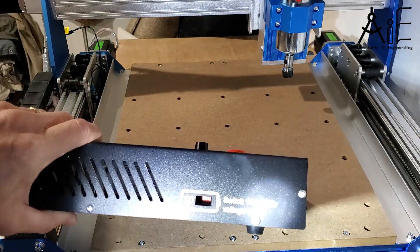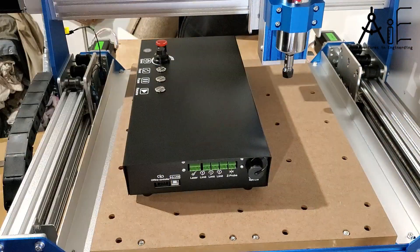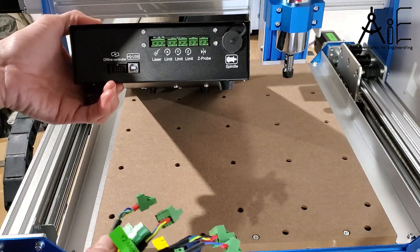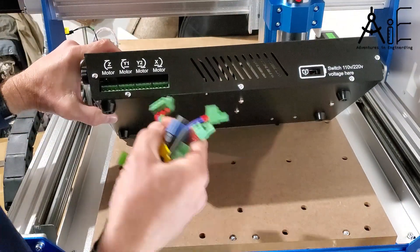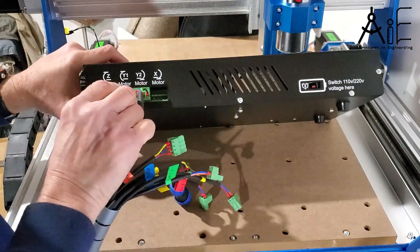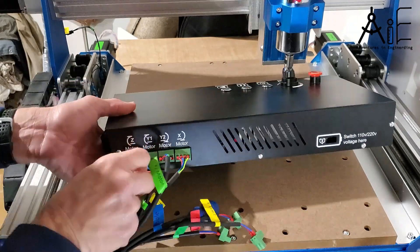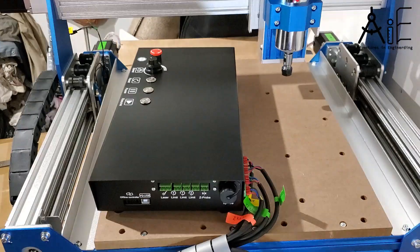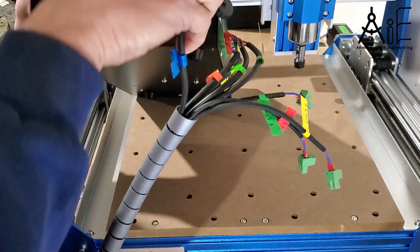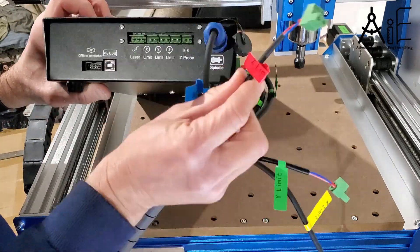Don't forget to set the controller for either 110 or 220 volts depending on your wall power.